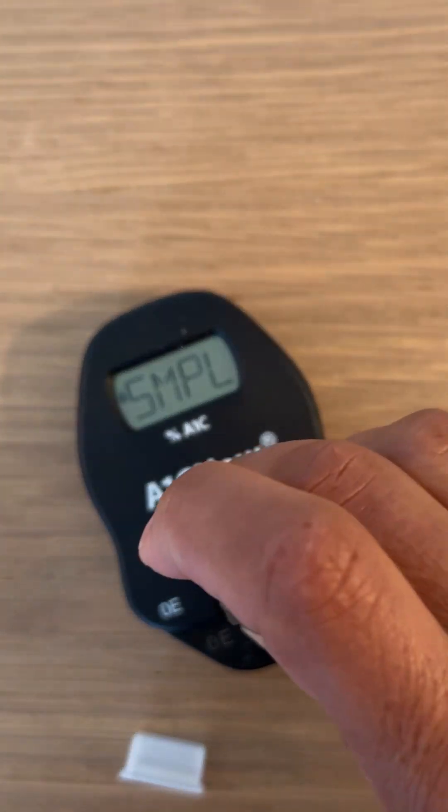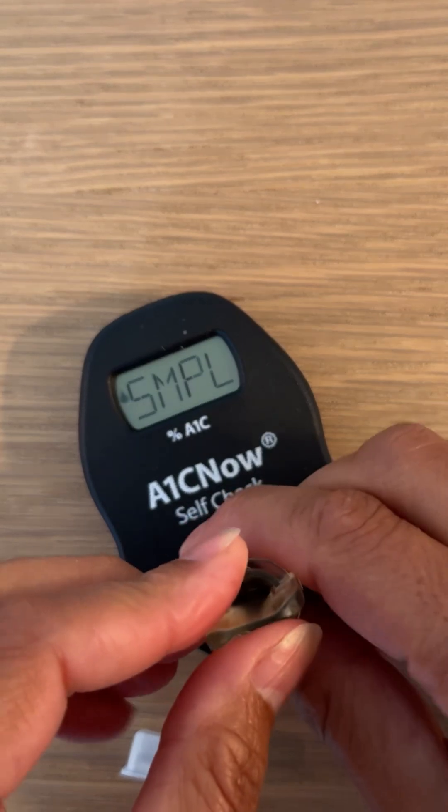There we go. You want to apply the sample to this little meter — simply press down.